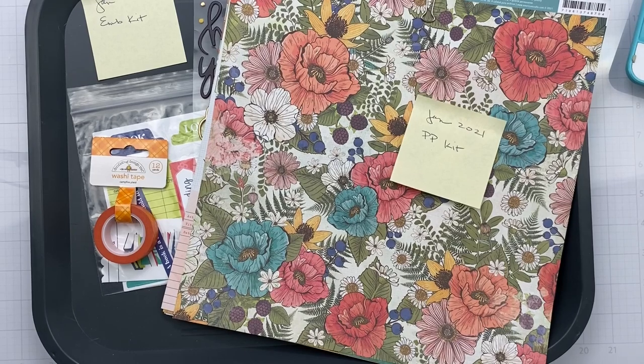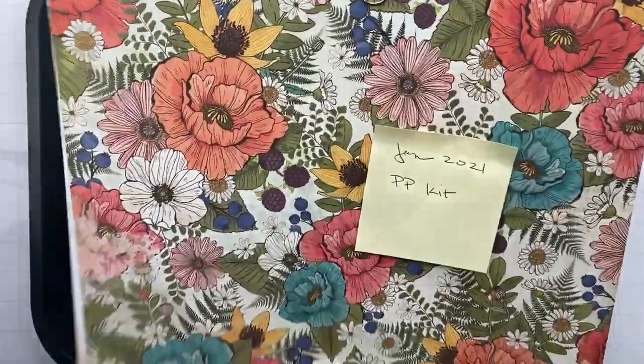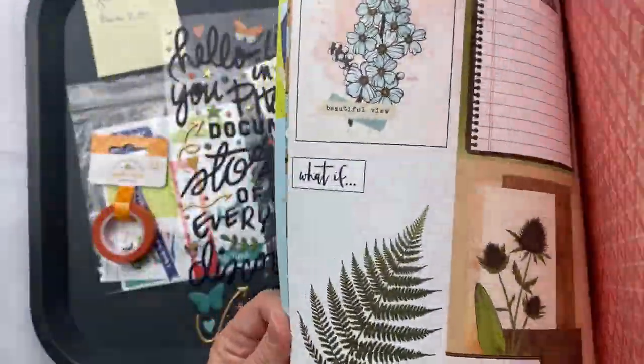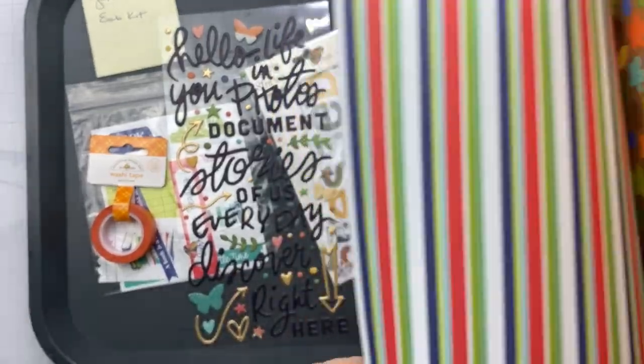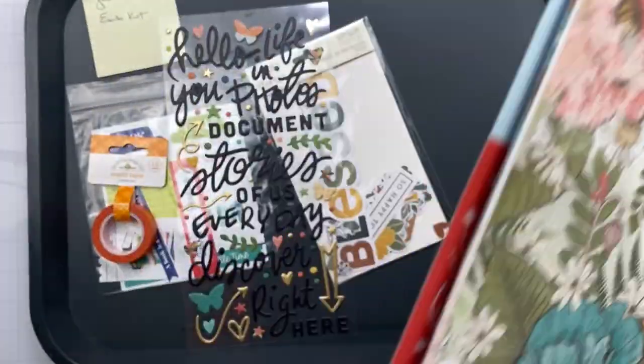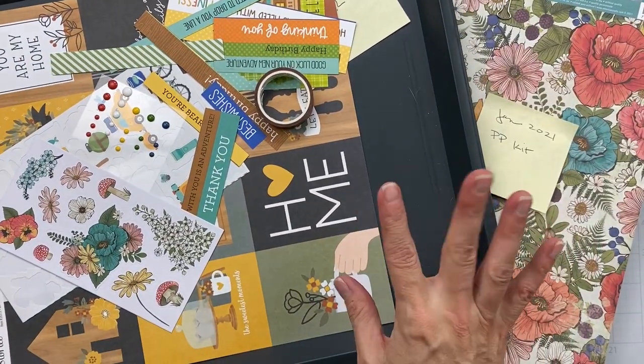Hey team, welcome back! I'm going to be doing a layout today for the scrap room, and I'm going to be mixing the kits. I have the pattern paper add-on kit right here with some fabulous papers from four different collections. I also have the embellishment kit, pattern paper add-on kit, and the Shots of Life kit.